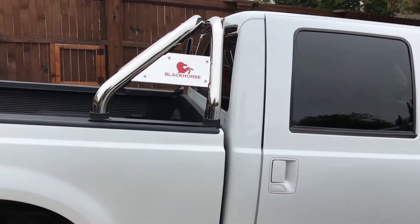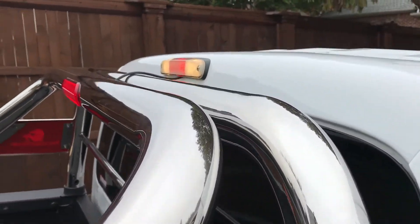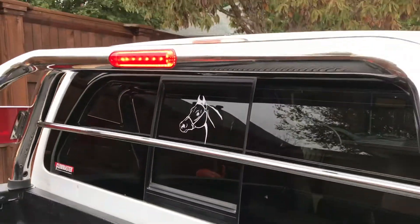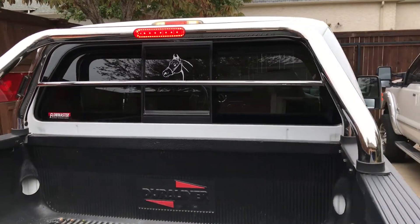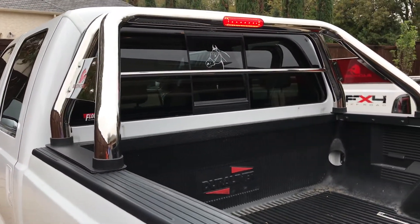I've tied it into the brake lights up there — I just put it in a rubber cord. The actual third brake light on this one is a little hazy, needs to be polished out, and it actually came like that, so I wasn't too impressed with that — but it is functional.